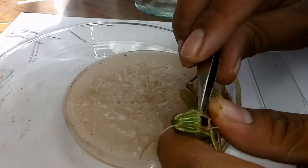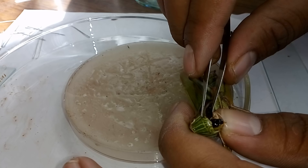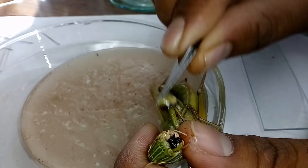Now we have to remove the mandible. Look at these black structures — these are the mandibles. There is one pair of mandibles, so I'm removing only one side — the left mandible. This is the left mandible. Look at its areas — very strong, just for biting and chewing. We put our mandible into alcohol.